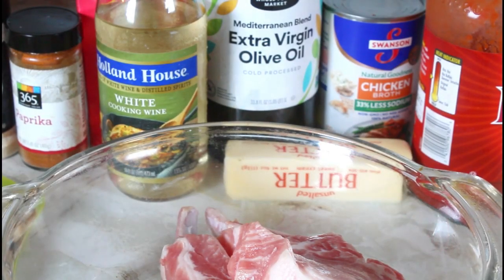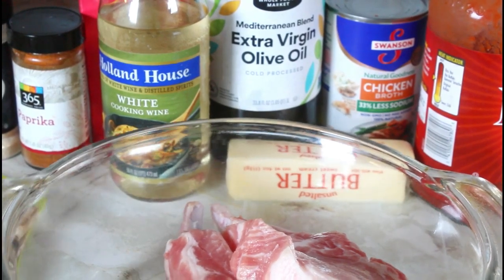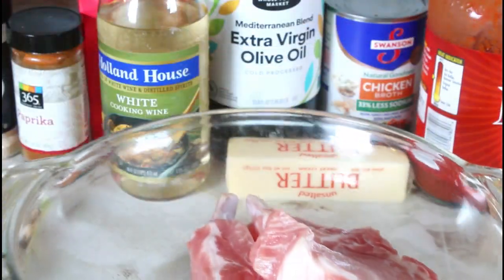Hello, this is Norma and welcome to my channel. Today I'm making some pork chops with mushroom sauce.